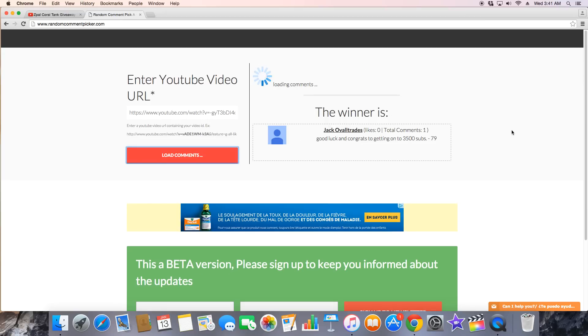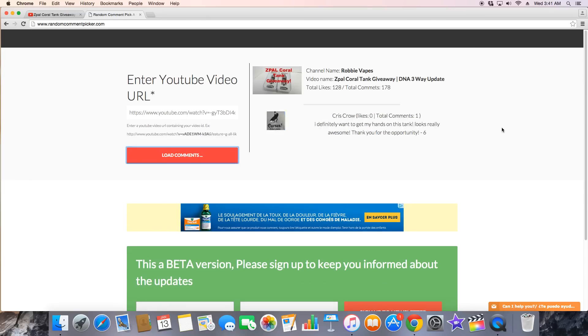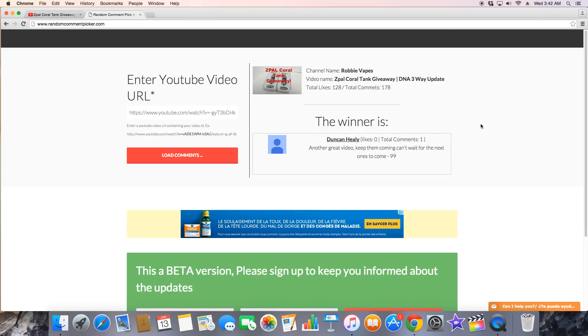Thank you so much Jack — you are the first winner. Loading the comments again, let's see who our next winner is. So we have Jack Oval Trades as the first winner, and the second winner is — good luck to everybody — the second winner is Duncan Healy. Another great video, keep them coming, can't wait for the next ones. So Duncan and Jack, you guys are both the winners — congratulations to both of you!